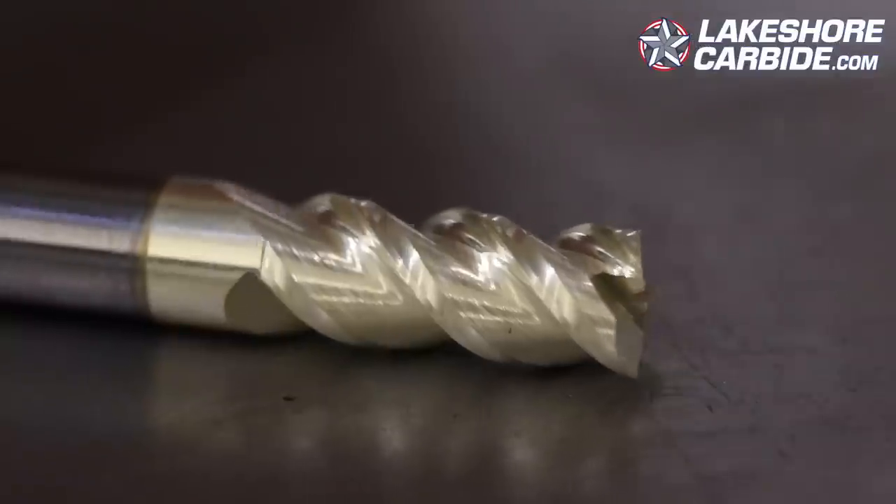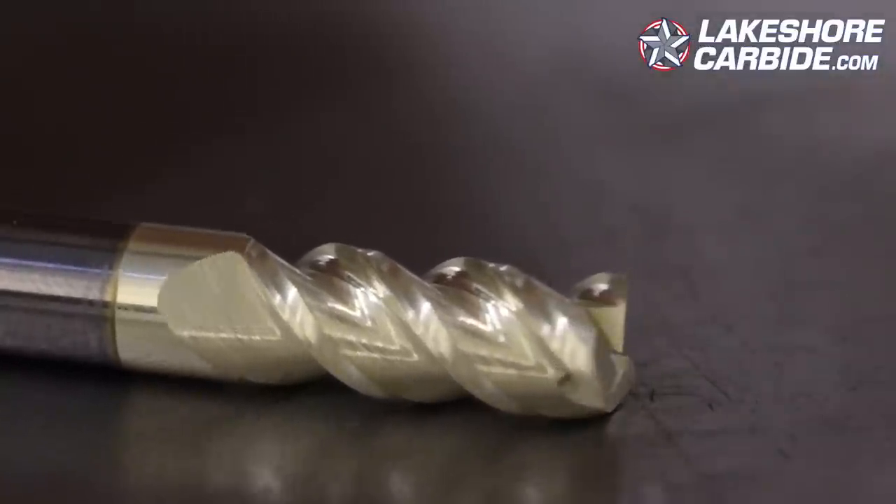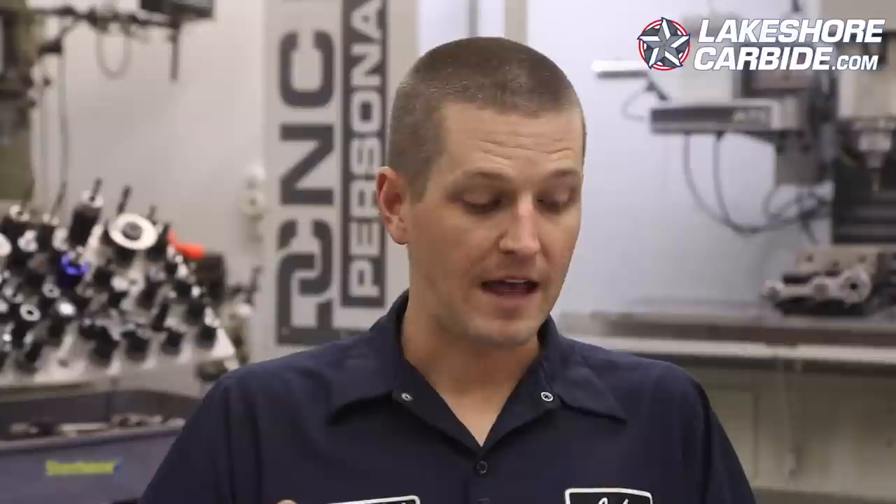Carl's pitch on the Lakeshore Carbide three flute variable flute — we'll come back to variable — is that it gives the same chip evacuation as a two flute, has optimized cutting geometries ground into it, polished gullets, and a ZRN coating.